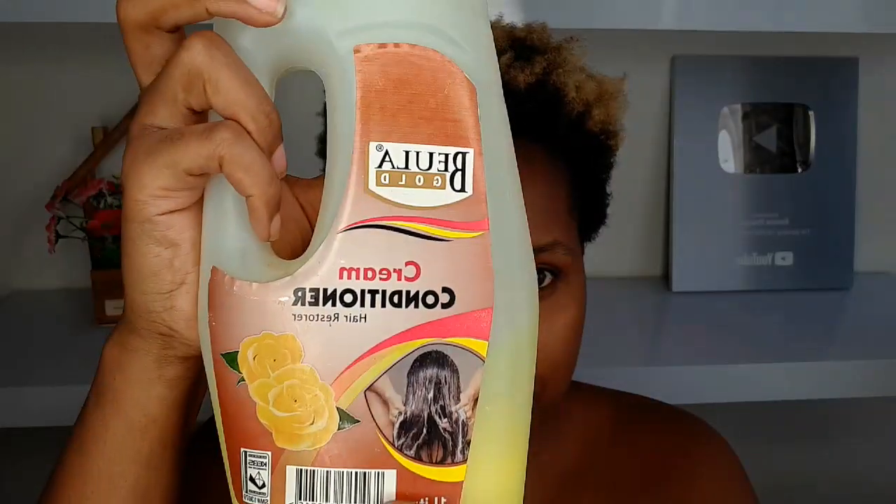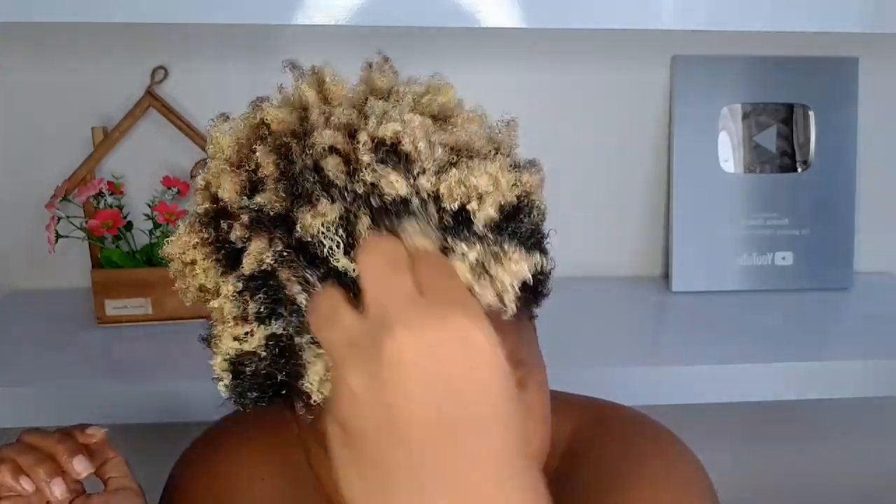I have just washed my hair and the first product I'm going to use is a Boiler Gold cream conditioner. I'm just going to condition my hair first — this is how it looks — and I am just going to apply that all over my hair. Make sure you massage that conditioner onto your hair so the hair absorbs all the product. The advantages of using a conditioner: first, it helps with moisturizing your hair, and it gives your hair a smoother texture.